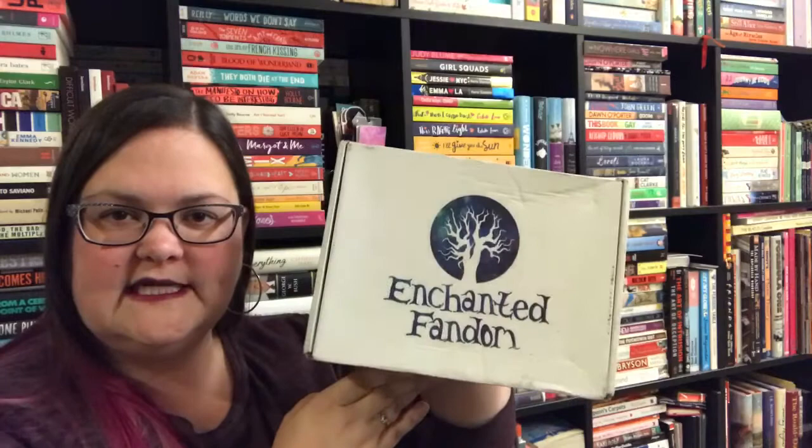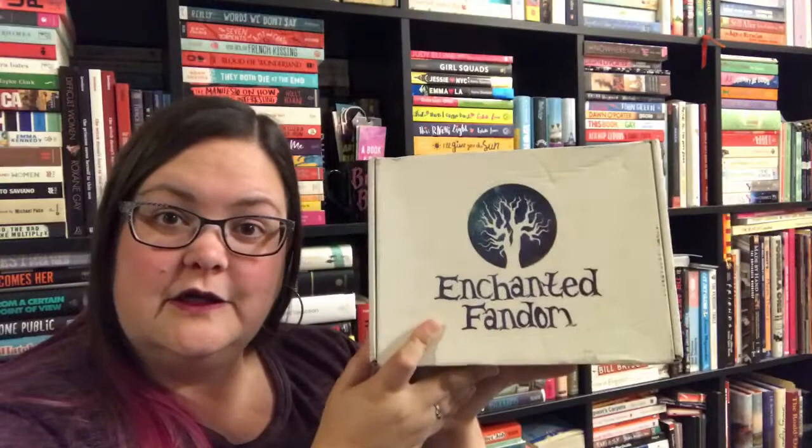Welcome back to an unboxing video! It feels like it's been ages since I did one — I didn't get any boxes in October. Today I have the November 'Winter is Coming to Fantasy Land' enchanted fandom box, and it's literally just arrived in my mailbox, so we're going to unbox it together.